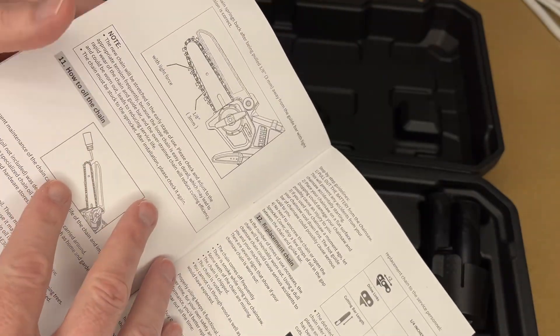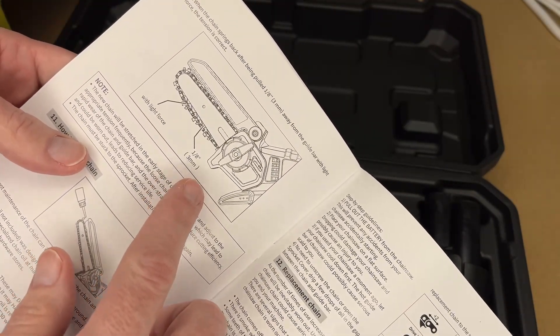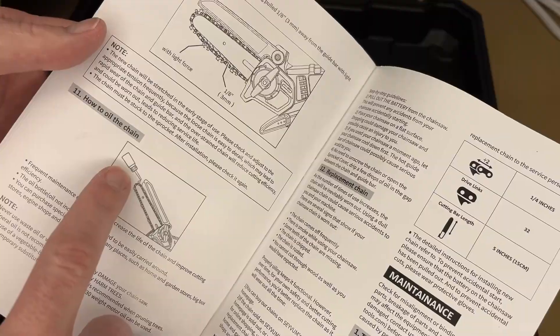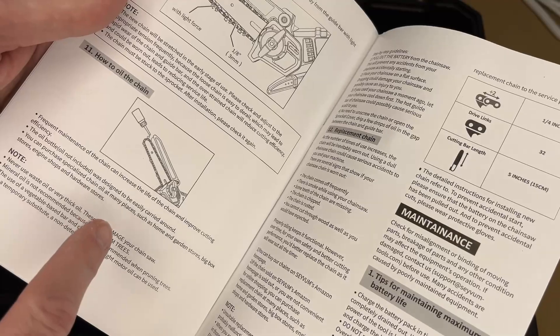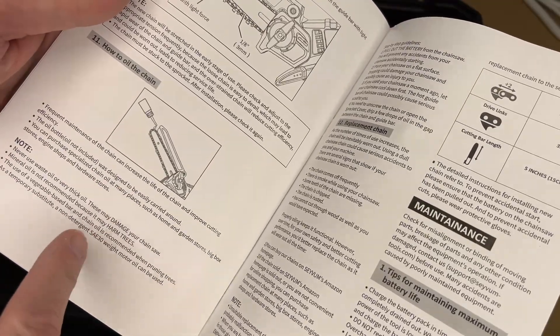When it's tensioned properly, you want to be able to pull it down about 3 millimeters. It does come with a little bottle to oil it, but it does not come with oil. If you're trimming live trees with it, they recommend using something like vegetable oil or a purpose-built chainsaw oil that is safe for trees.